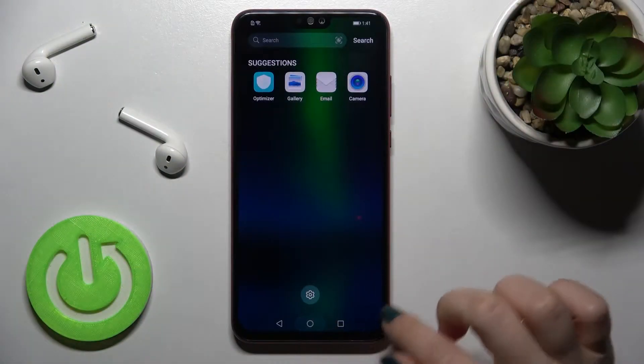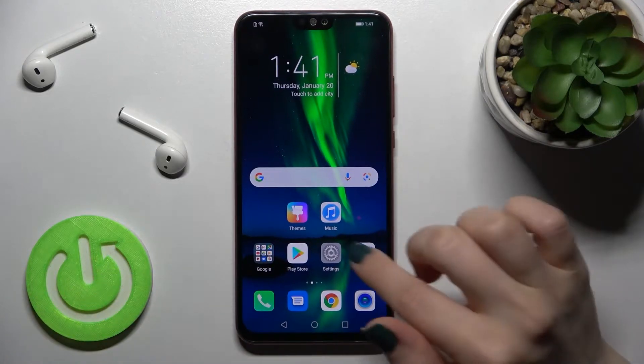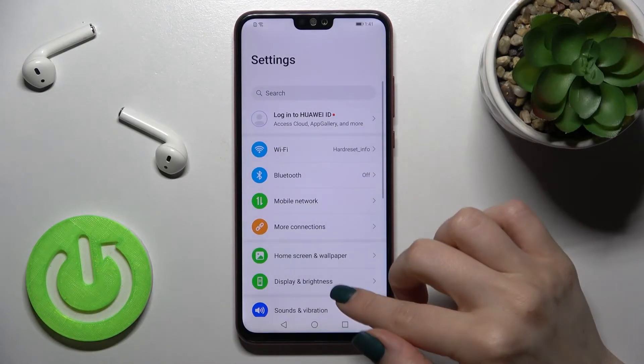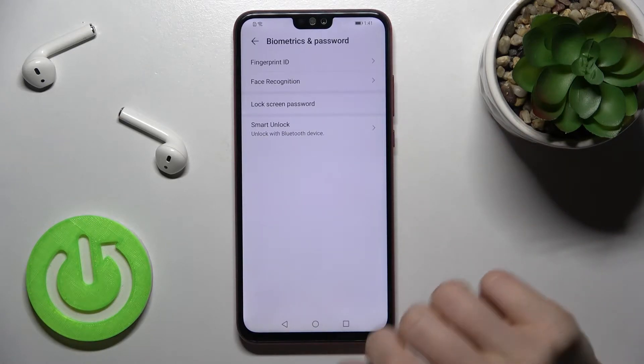Today I have the Honor 8x in front of me and I'll show you how to add a screen lock on the smartphone. First, you should go into the Settings application and then scroll to the Biometrics and Password section.